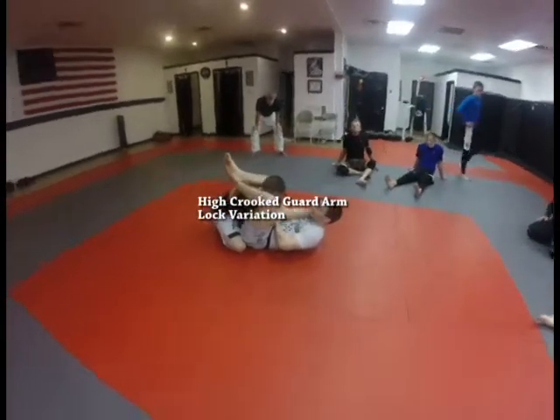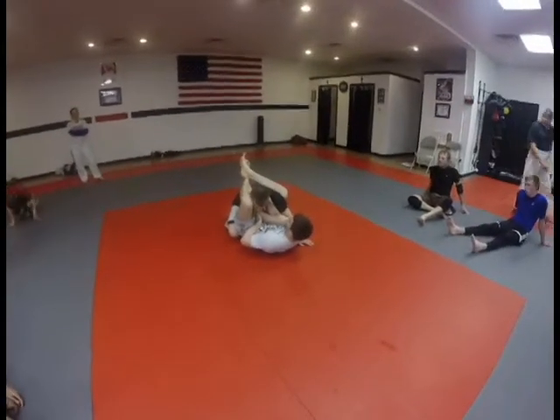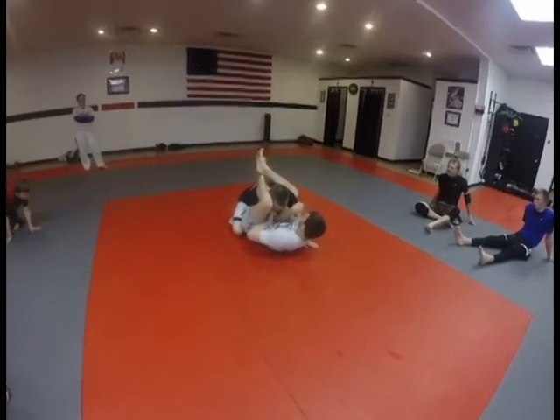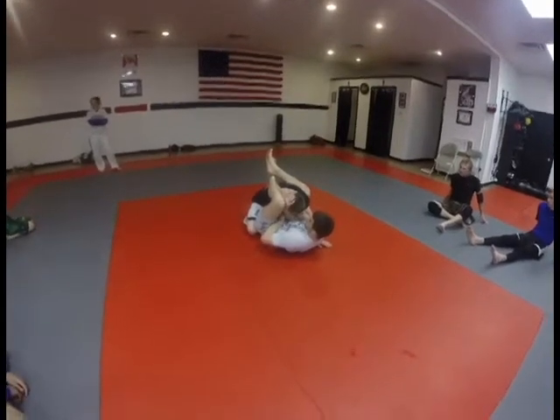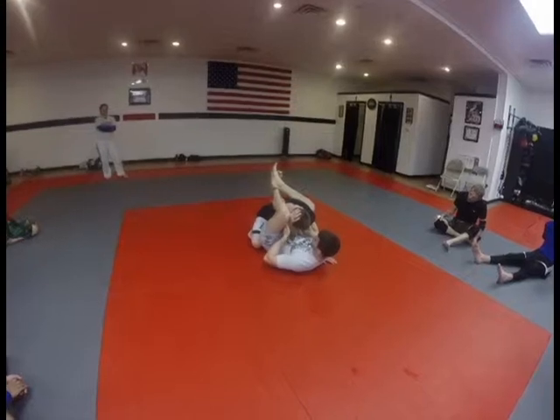When we get to here, all we're going to do is — if the guy starts to bring his arm in. Bend it like you're trying to defend. If the guy wants to bring his arm in so I can't pull the arm down, I'm just going to go with this.